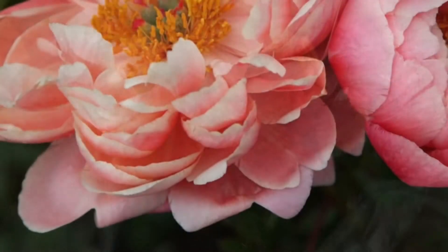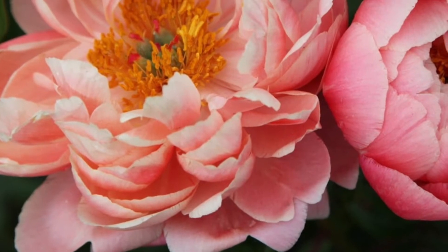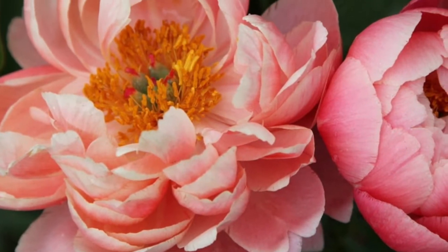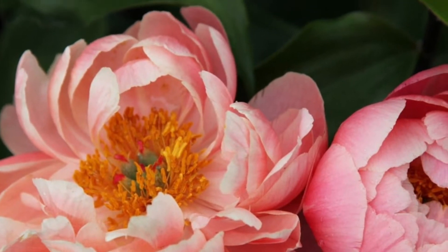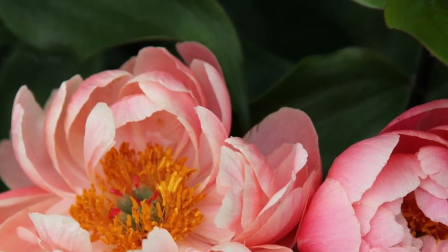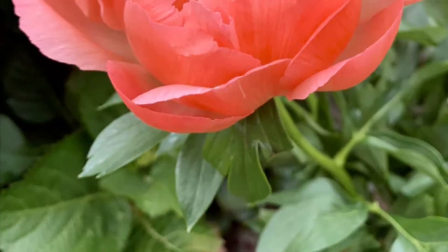Here we have another peony — Coral Charm. The tuber looks great; it's already started sprouting, which isn't always the best for replanting, but we'll see how it goes. The tuber itself looks amazing. This one is another semi-double, with orange salmon petals.